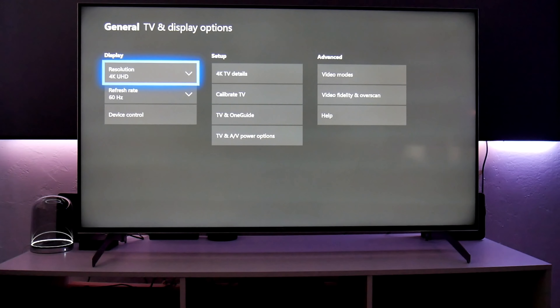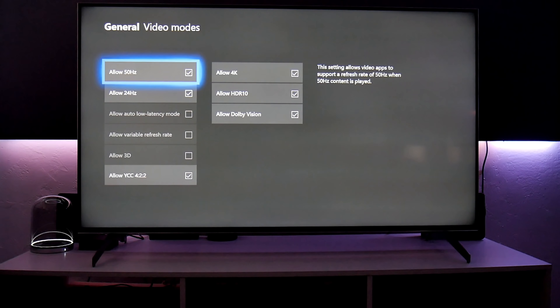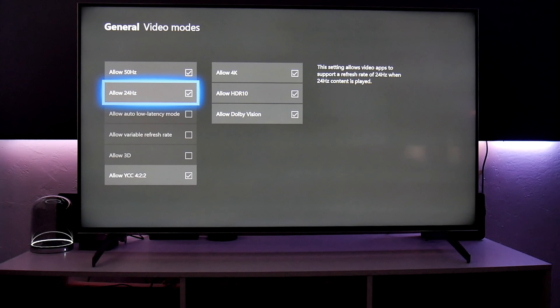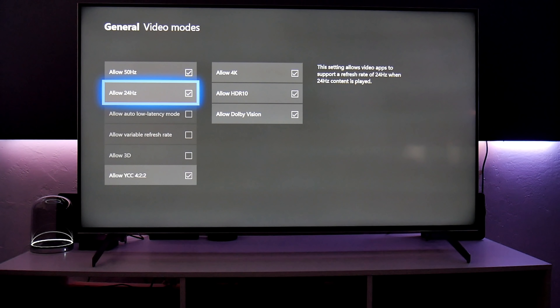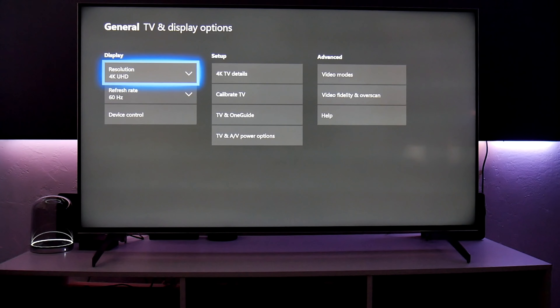In 4K TV Details, we have all the green check marks — this TV has everything. But in Video Modes, auto low latency and variable refresh rate are not available. This TV is going to get an HDMI 2.1 update so we'll get those features later. I don't understand why Sony didn't include that already — it seems like they're just playing games with us. Right now, the HDMI ports are effectively 2.0.